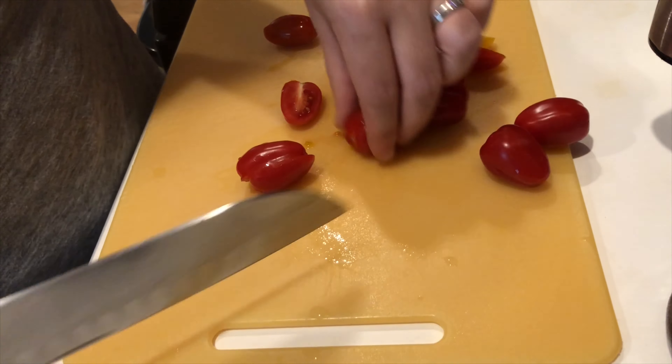Let's start off by preparing the pasta according to package directions. Rotini, macaroni, or rigatoni would all work well, but really any pasta will do. And while the pasta cooks, we'll start preparing our veggies.